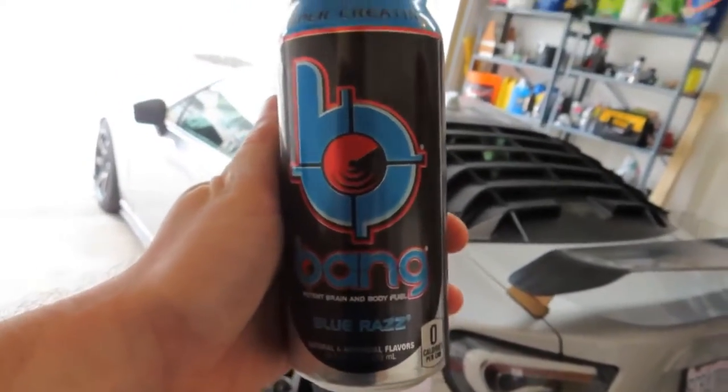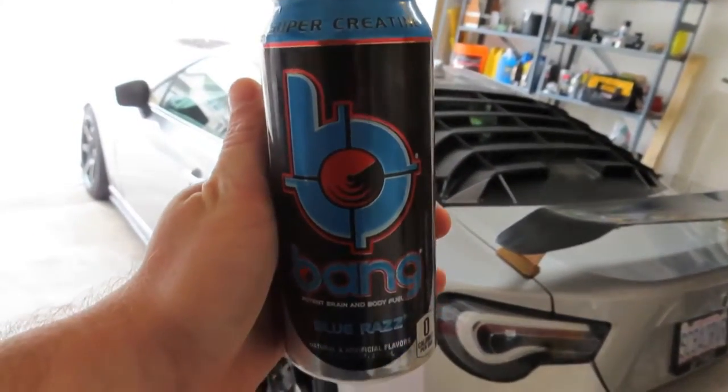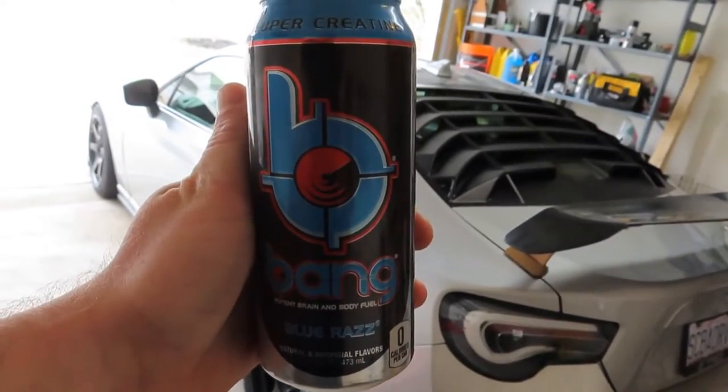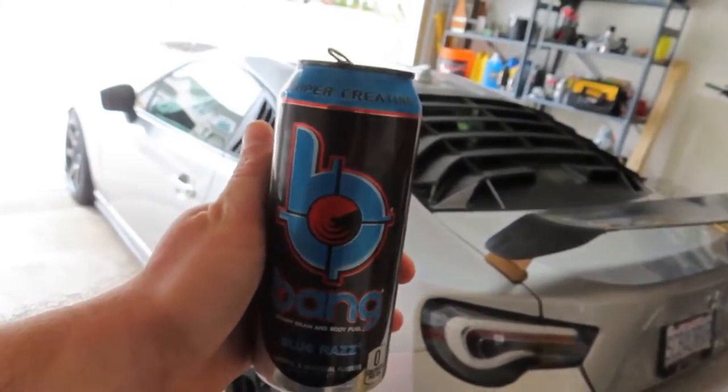I'm not supposed to be drinking Bang energy drinks anymore — I haven't really held up my promise to my wife about that, but they are so good and they help me get through my day. What's your favorite flavor of Bang? Let me know in the comments below.